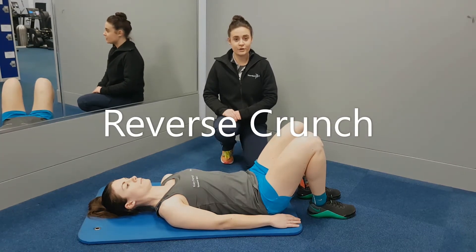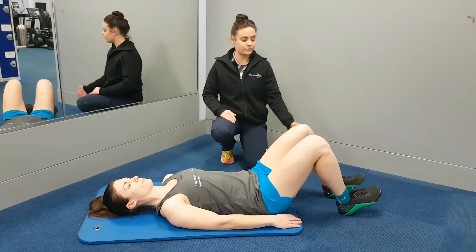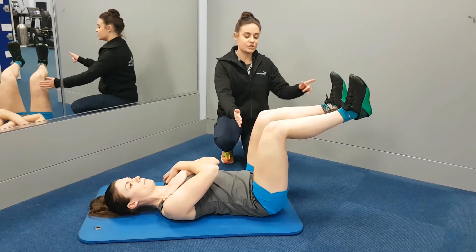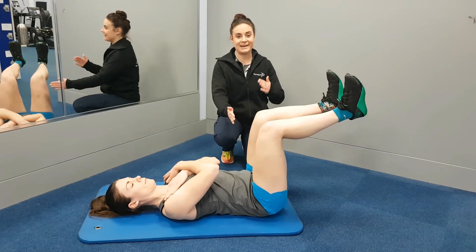This exercise is called a reverse crunch or 90 degree crunch. You start with your knees bent, both feet flat on the floor, and lift your toes towards your shin. You're going to lift the legs up to 90 degrees and slowly drop them down to do a heel tap on the floor. As soon as you touch the floor, no rest and quickly back up.